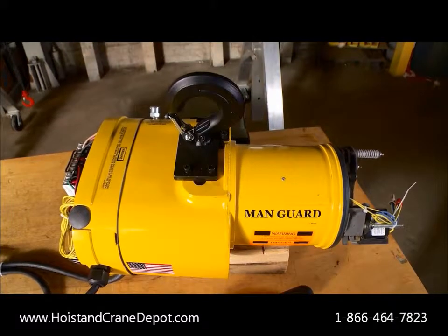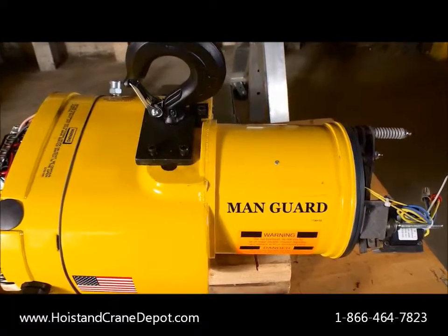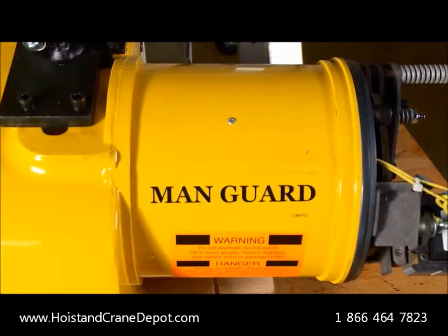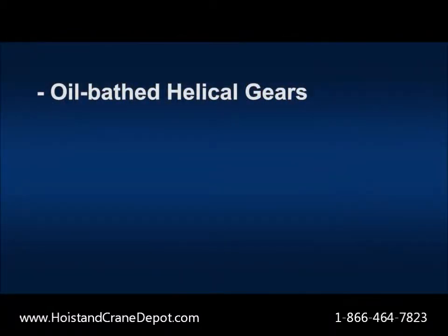The CM Manguard's efficiently designed gear train allows for a smaller horsepower motor to operate at the same speeds and duty as our competitors' larger and less efficient motors. Less horsepower means less power consumption in your facility.